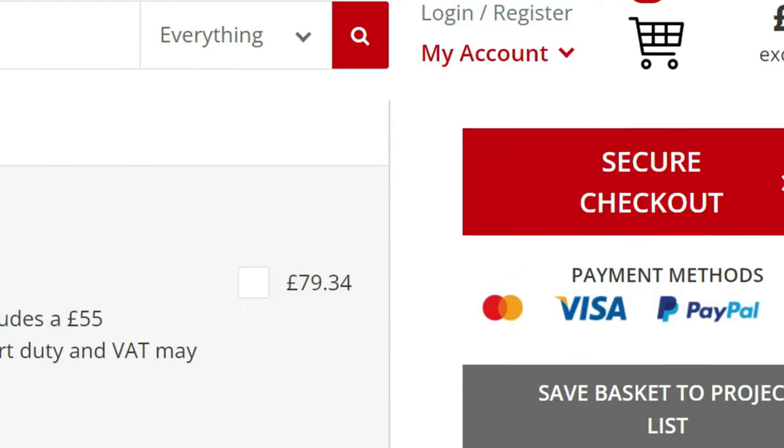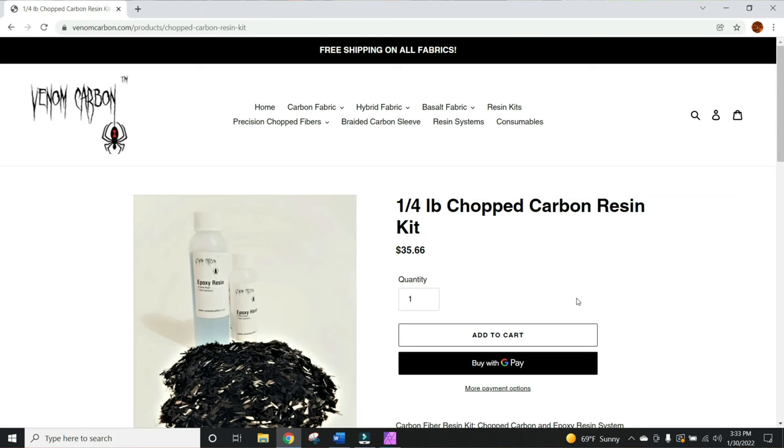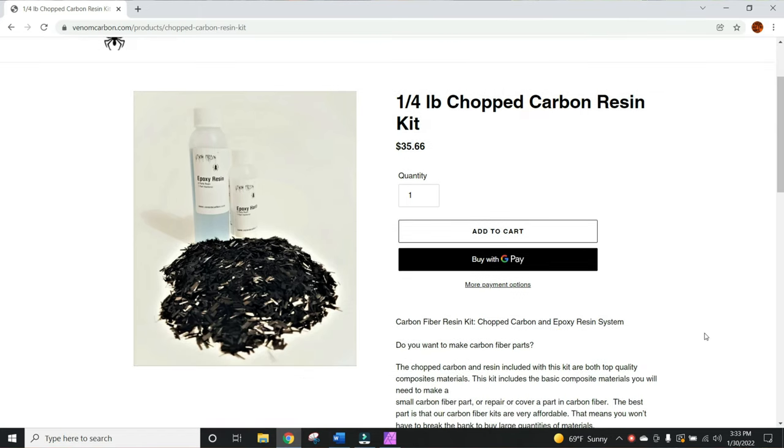Enter this awesome video I saw by Easy Composites where they forge carbon fiber from 3D printed molds. I went to order their kit and then I was slapped in the face by insane shipping costs — the kit is great value but shipping is crazy because of hazardous materials. So today we're going to adapt their process to a kit that I was able to find here in the States, and it's pretty generic so I'm sure you can find it in other countries.